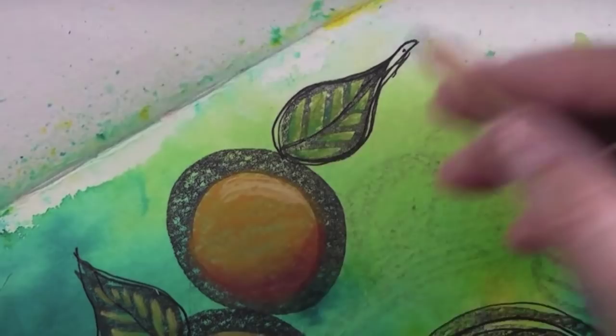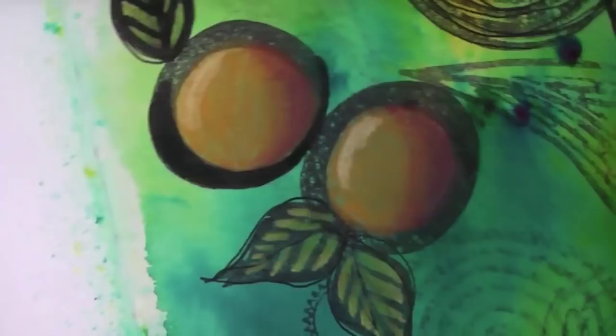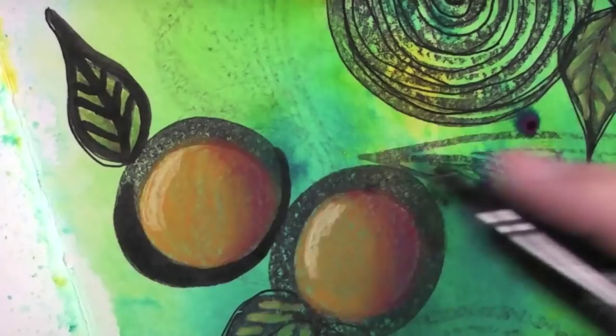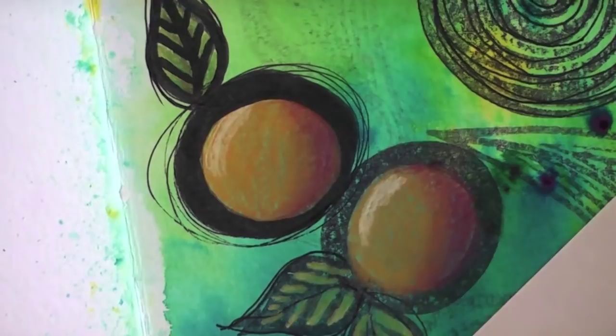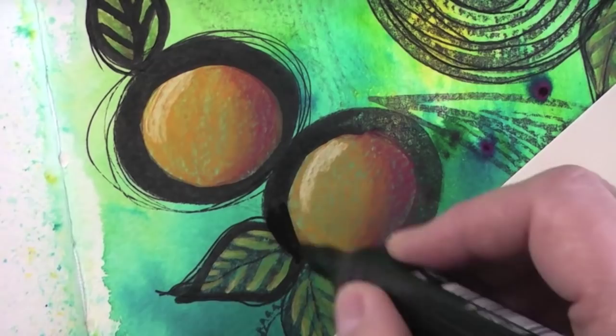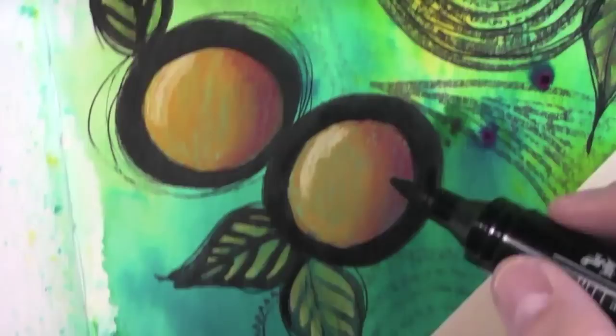I'm going over the stamped images — just the ones that I have colored — with a Pitt artist pen, the big brush in black. It's a wet media, but because it's black, even if I move the colors underneath it's not going to show. Now I can add my sketchy lines. I love the contrast between crisp lines and sketchy lines; it adds interest. I'm the boss of that page so I do whatever I want, and black against a crisp color or even white — anything that gives me contrast makes me happy.